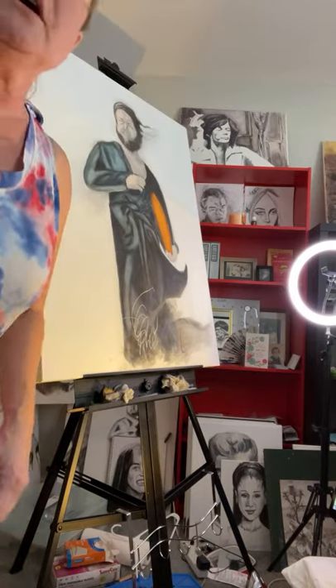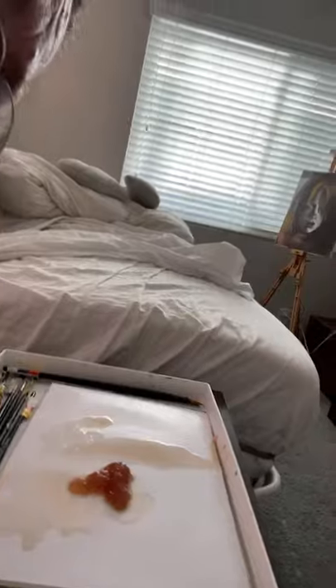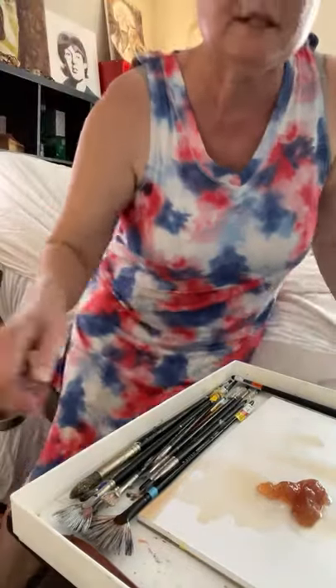I'm going to start mixing colors now. I'll try to reposition the camera so you can watch. This right here is my palette, and if you see this goopy stuff right here, it's called liquin. Now I'm going to mix up some colors.